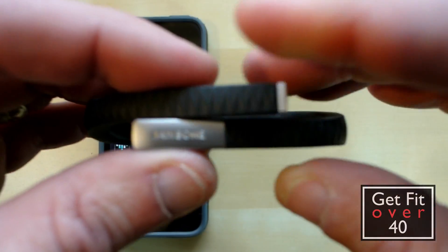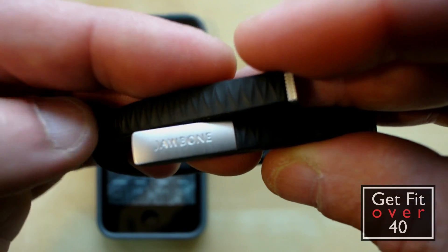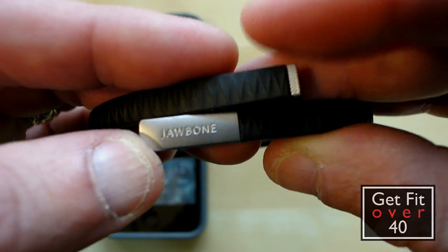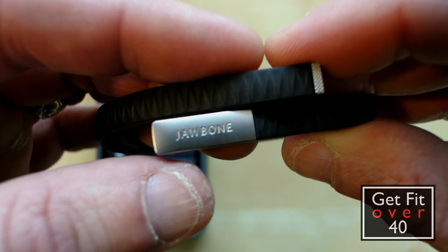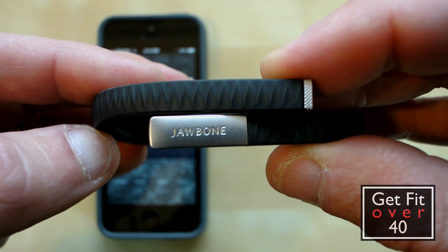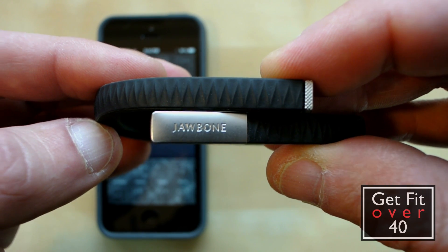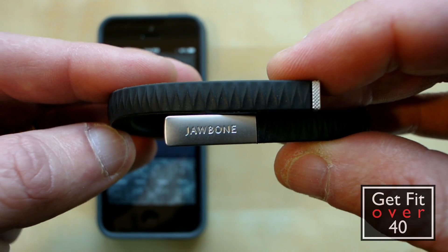I've also been using it to monitor my sleep — I have very strange sleeping patterns. I don't get a lot of early sleep; I sleep later in the night and usually go to bed pretty late and wake up a little later. This tells me when I'm sleeping in a deep cycle versus a light cycle, when I went to bed, how long it took me to fall asleep, when I woke up, when I was active at night, and how many times I woke up.